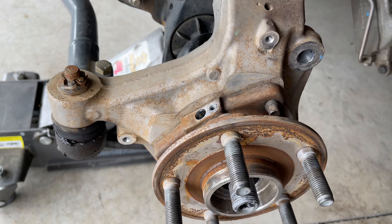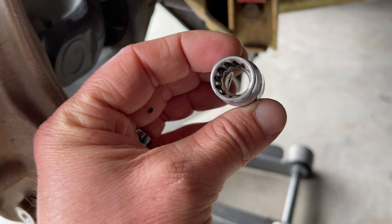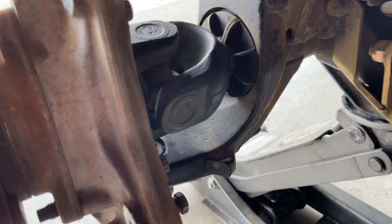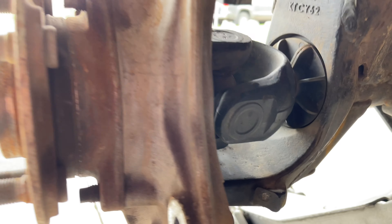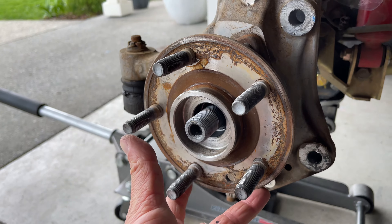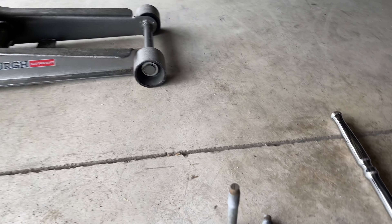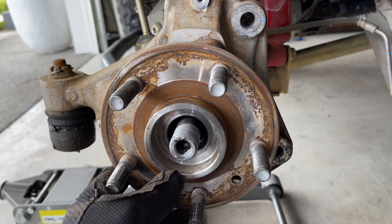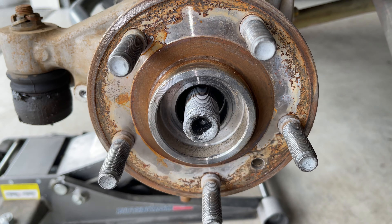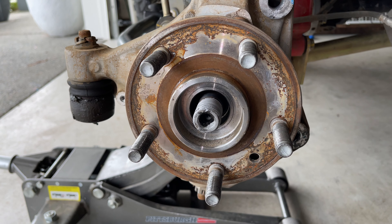Now that the sensor is out and everything else is unbolted except for the hub, we're going to take our 12/13 millimeter socket and take the three hub bolts off the back — there's one there, one there, and one on the opposite side. Something I did last time: I put anti-seize on all my bolts and it definitely helped with disassembly. I'm going to do that again. You can see I've got some on the axle nut as well — that definitely helps, especially if you need to do a trail fix.